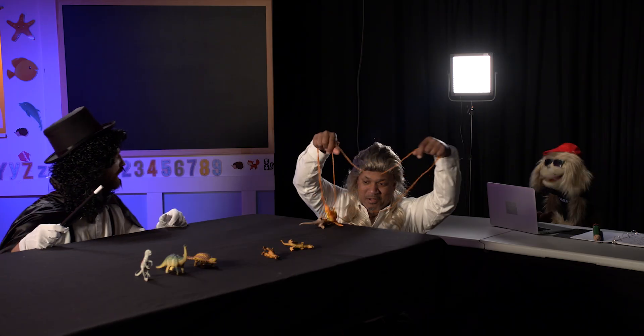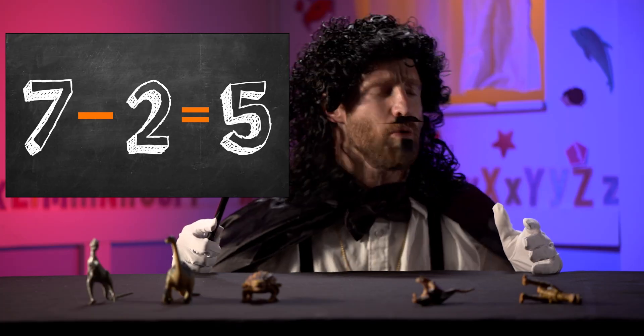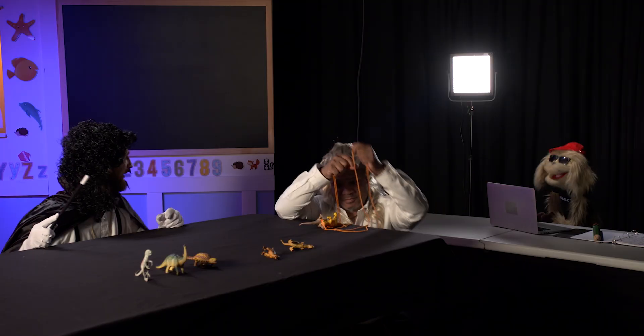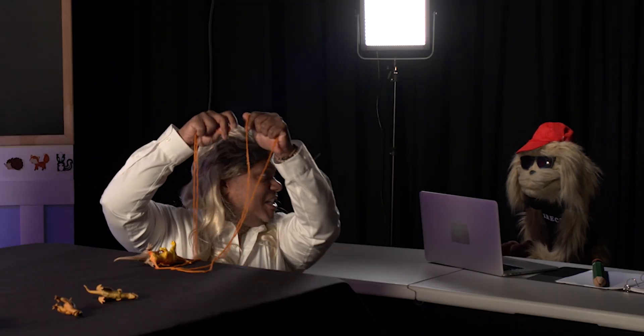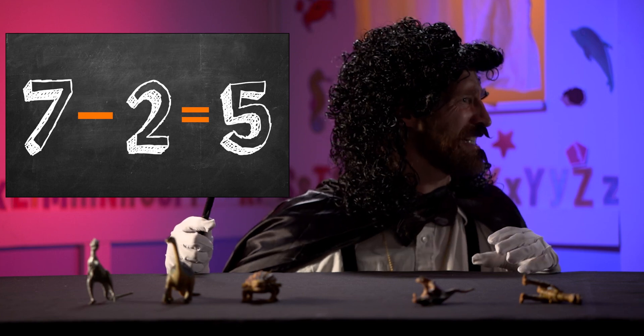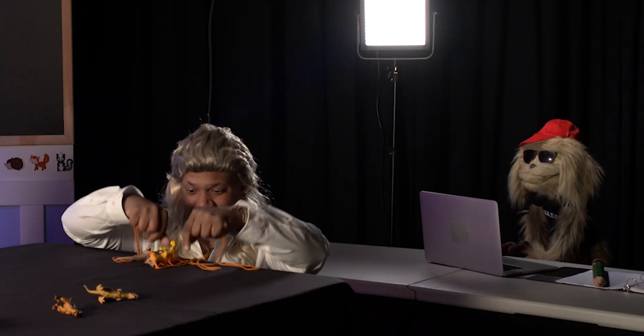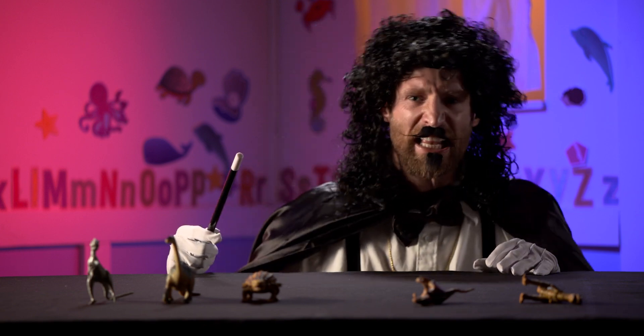What? Les, I can see that's not magic — I can see the strings. Don't worry about the strings, Bob. They're not strings, they're leashes — dinosaur leashes, man. Oh, okay, yeah, sure. Let us do our thing. Let's do another trick.